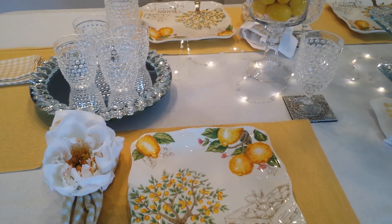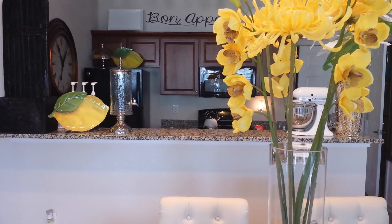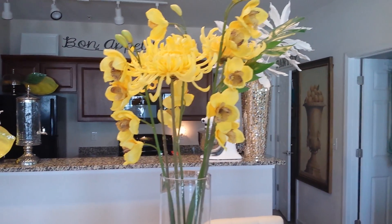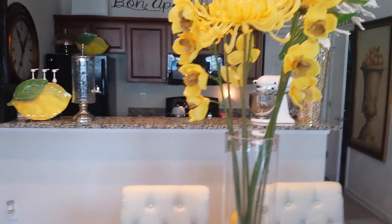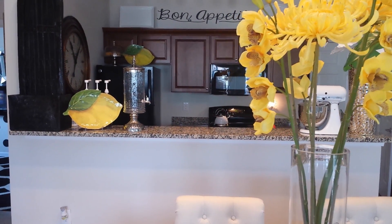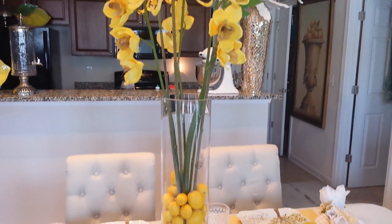I wanted to do something whimsical that would invite them in, so this table really became a conversational piece — and that's what I love about doing these tables. I'm just going to run you through where some of the stuff came from and how I put this table together. This year for the spring, I've been telling you I'm going to be using a lot of bright colors, going back to my teal colors and stuff like that.